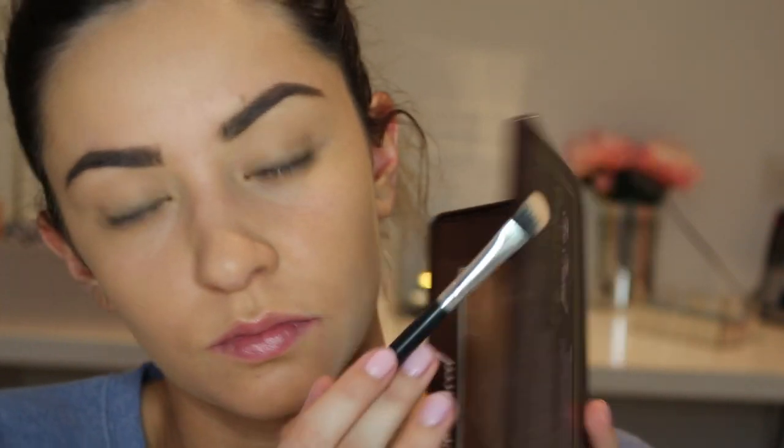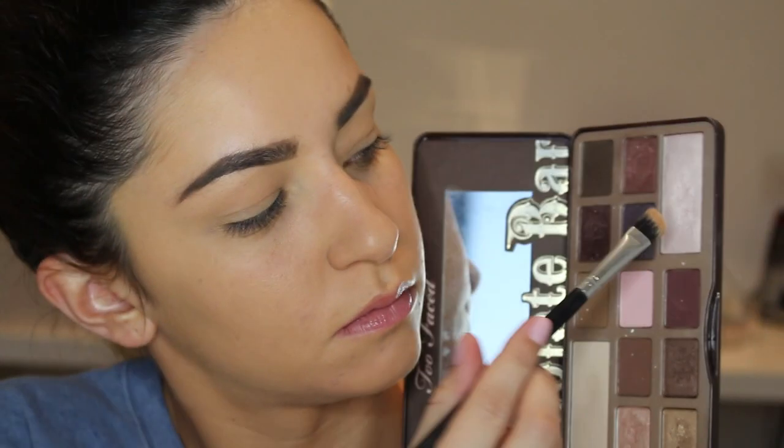I am going to skip over brows, but if you would like to see a tutorial on how I do these then let me know. And I love it when I brush my brows through and accidentally brush it on my face!